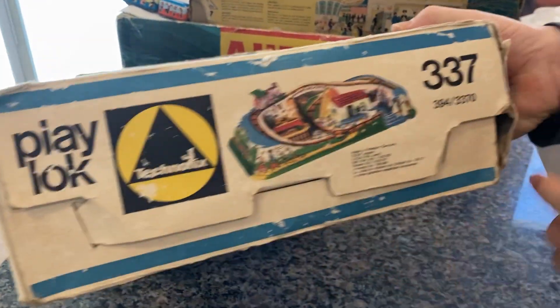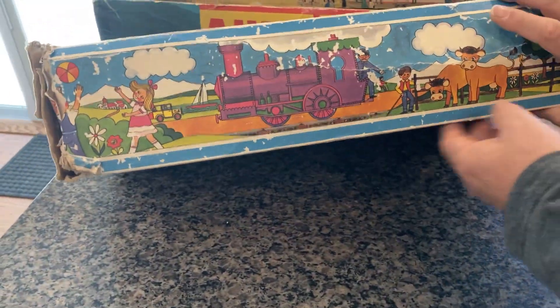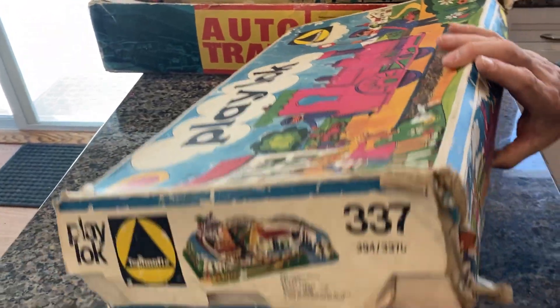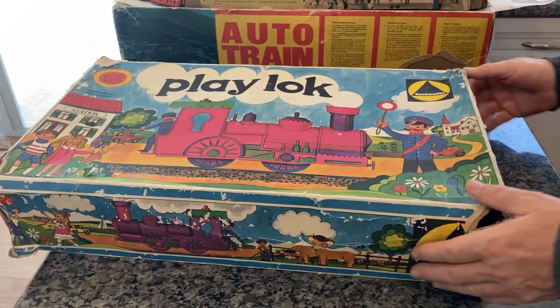You can see you have the original box, missing a side flap here, a little damage. It's an older box. Let's open it up and take a look at it.